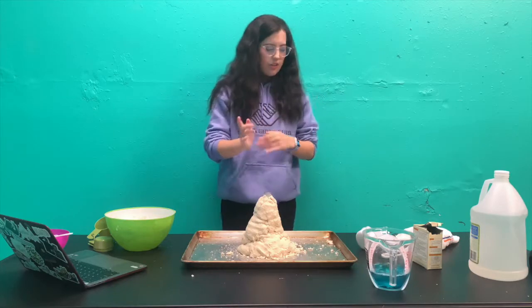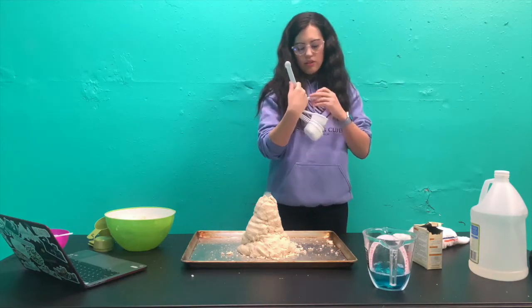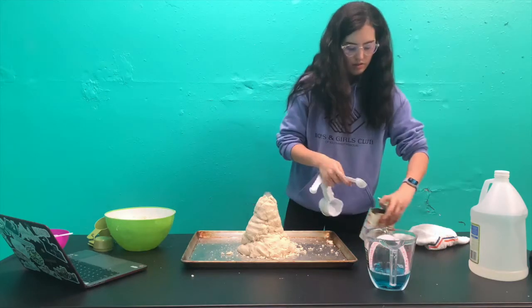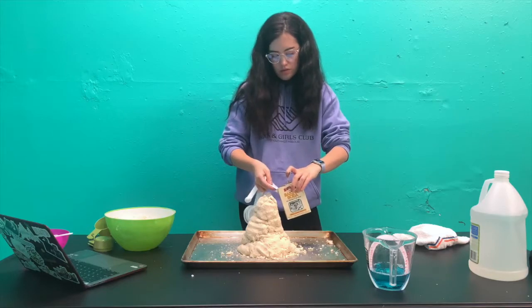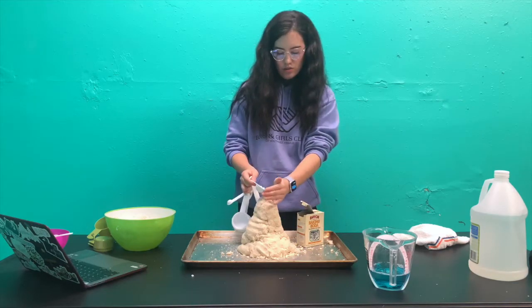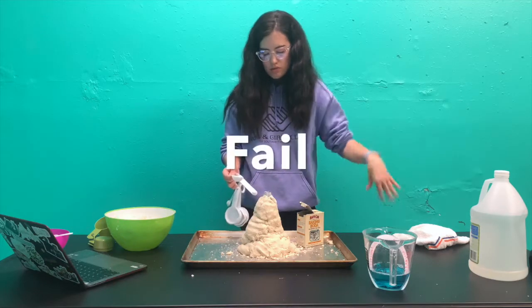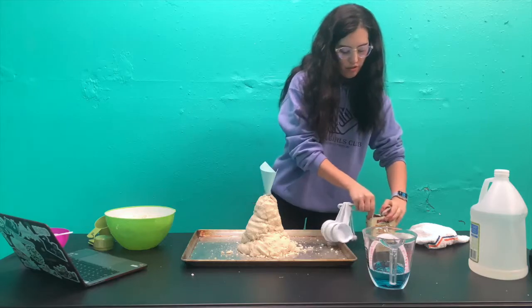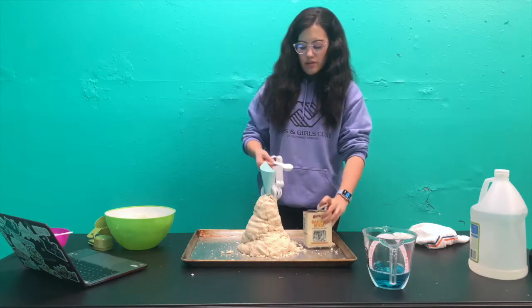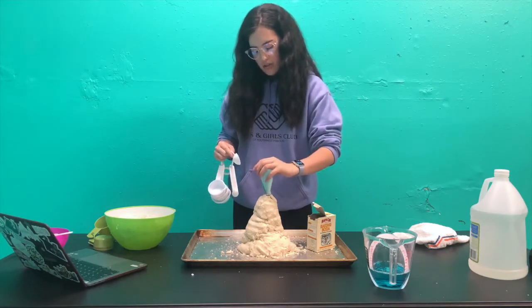Then you're going to want to add two tablespoons of baking soda into that. To make it easier to add the baking soda, I just made a funnel out of paper. Now I can pour it straight in there. Shake it a little bit.